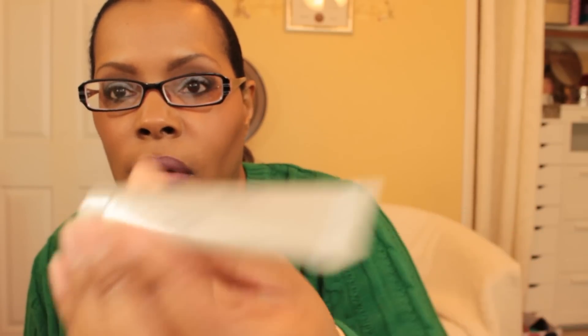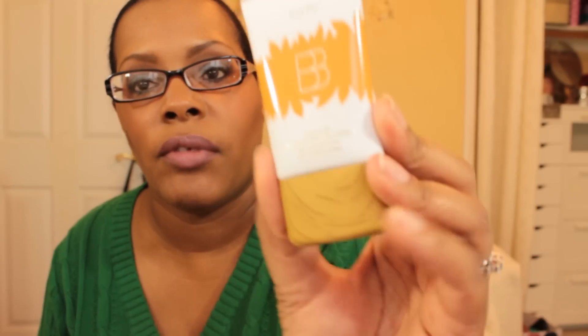As a primer on my face I used a sample of the Laura Mercier foundation primer in Radiance. For foundation I used the Tarte Beyond BB Perfecting Liquid Foundation in the color Deep. I set the foundation with Bare Minerals hydrating perfecting mineral veil — I think it's one of their BB mineral veils — and then applied the Bloom blush on my cheeks.